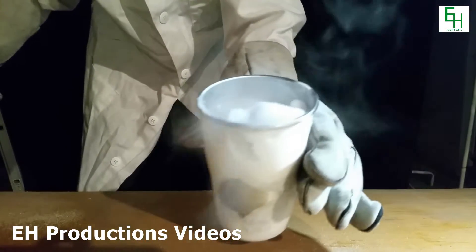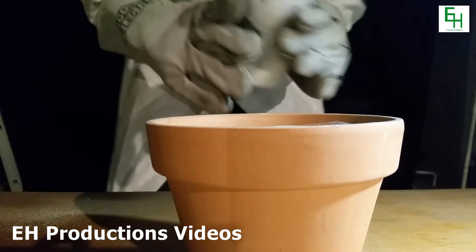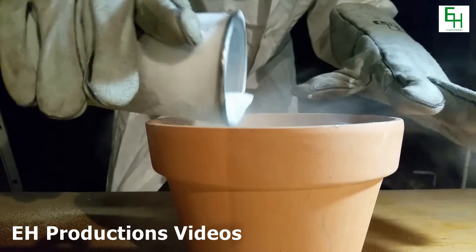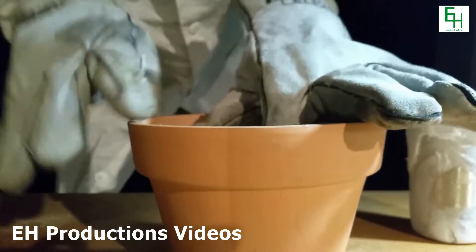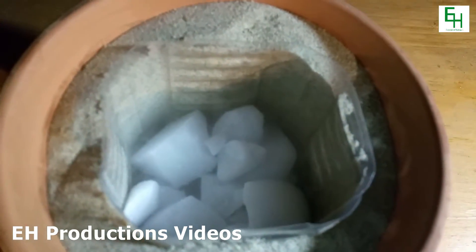Next, I got some dry ice and I'll be putting that inside the plastic container. Take that bigger chunk out and add that in there later if you need to. Here's all the dry ice in there.